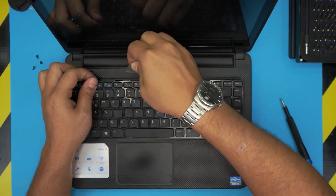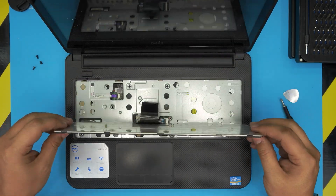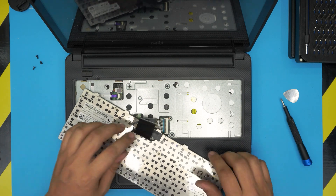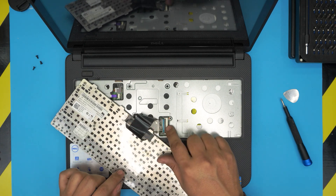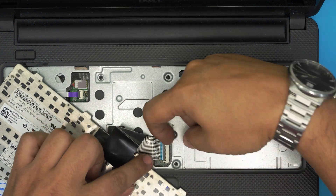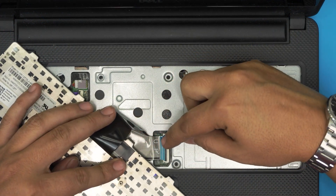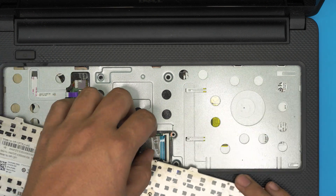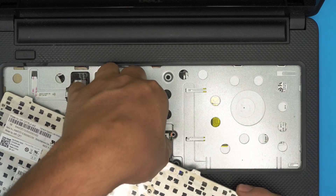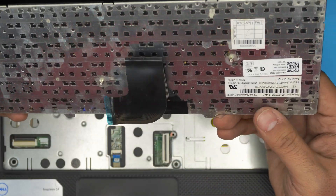Once you've done that, bring the keyboard up and put it down face down. There's a flex cable that connects to the motherboard. To remove the flex cable, put your fingernail under the back cover by the black locking tab and lift it up 90 degrees — that's the lock. Then slide the flex cable back out.